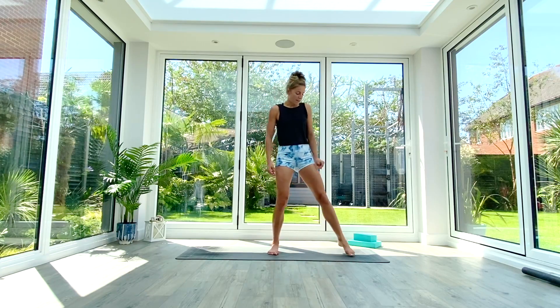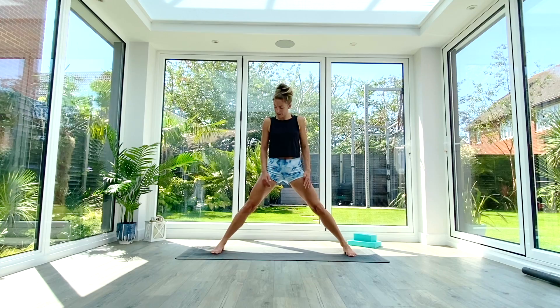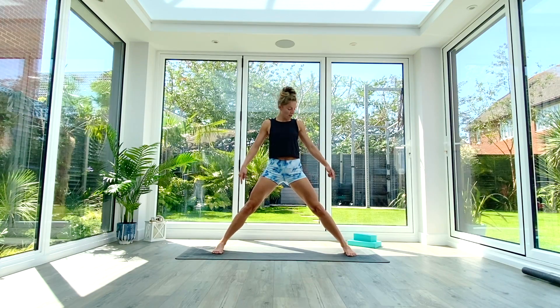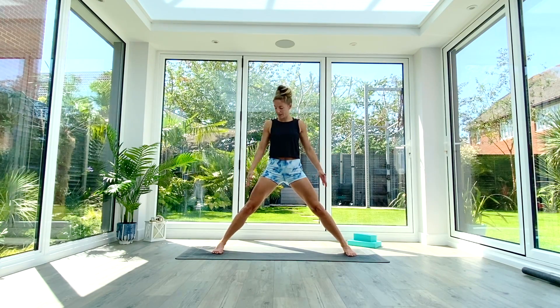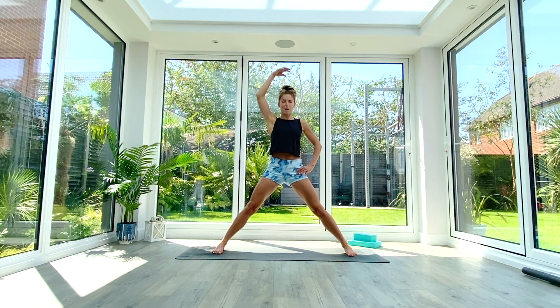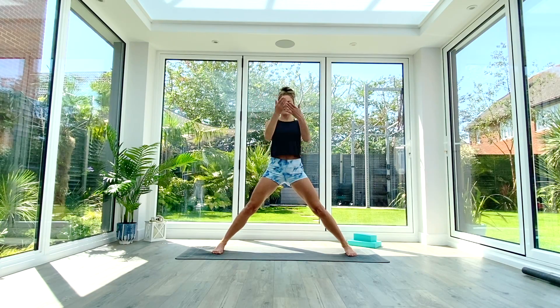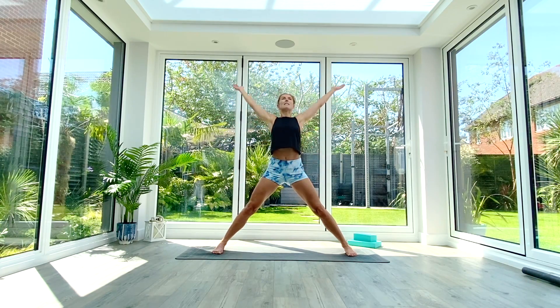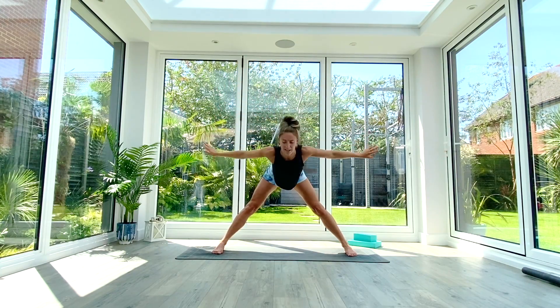Whenever you're ready, come and join me in a standing position. We're going to take our legs out wide for a wide-legged forward fold. Feet are wide, short edges of the mat in line with the long edges of your feet — think about having that nice 90-degree angle with the toes pointing forwards. Lift the body out of the pelvis, nice long spine, lifting the crown of the head towards the ceiling. Inhale to lift and lengthen further, reaching up high.